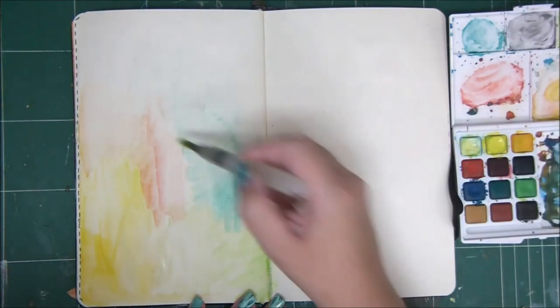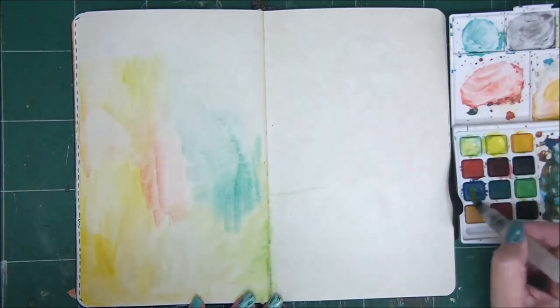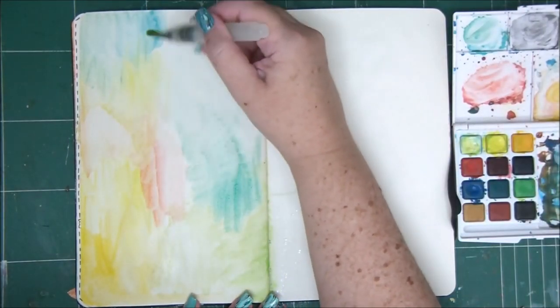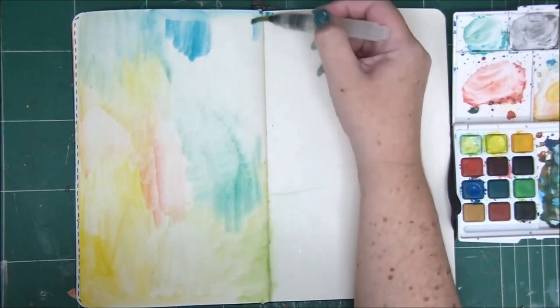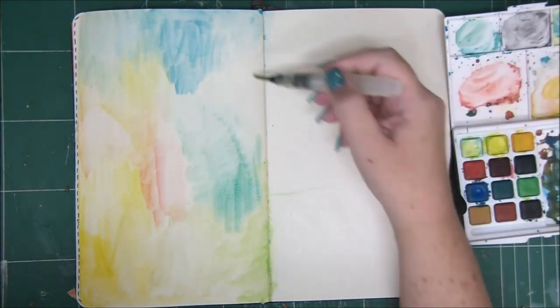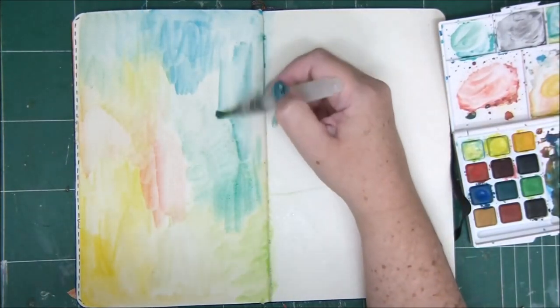You can see that the inside of my watercolor palette is a little dirty from previous uses, but these are blended colors I've created. Even though they're dry, once you go in with a wet brush they come alive and you can reuse them. If I don't need them, I take a paper towel and wipe them out.